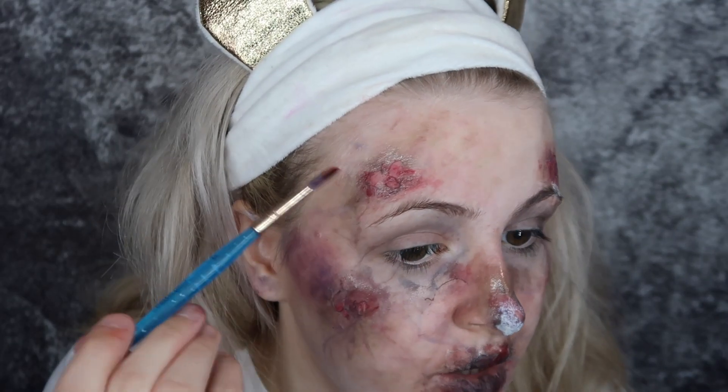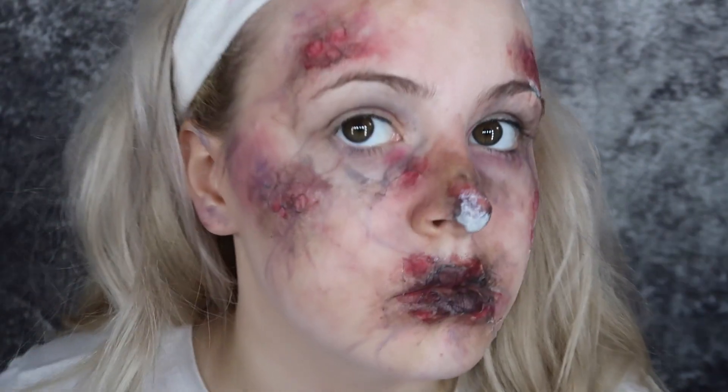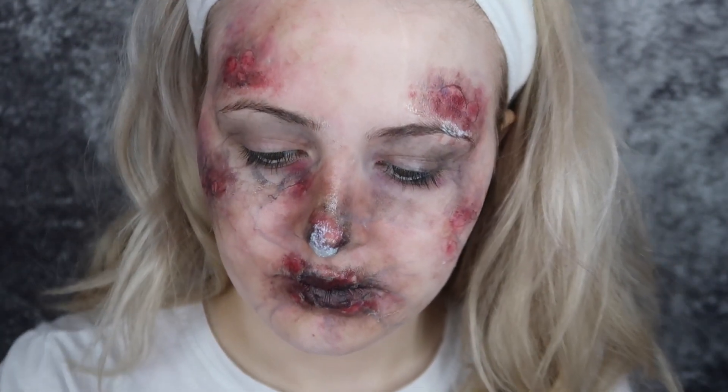Next I'm going in and darkening that even more, adding some more black around the holes and some red in the irritated holes that I have just created, still waiting for that latex to dry.